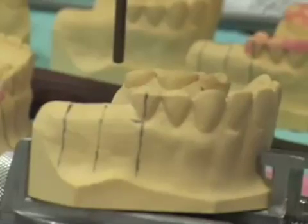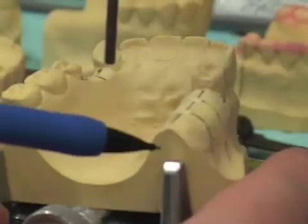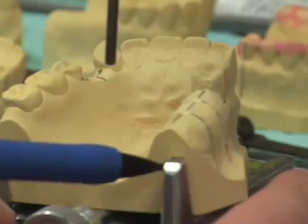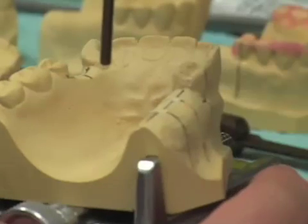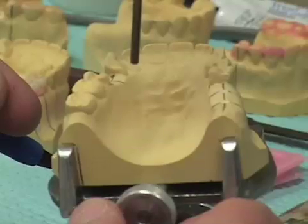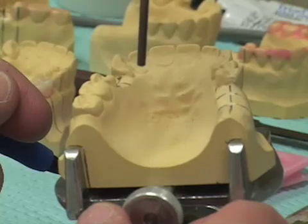I'll take my mechanical pencil and mark on the sides of the cast where the little holding clips held this cast, so that when I take the cast off and on the surveyor table, it goes back on in exactly the same orientation.